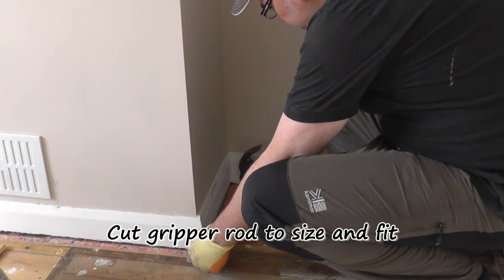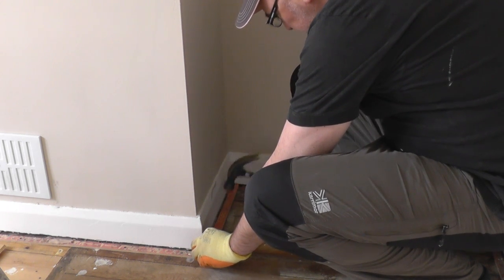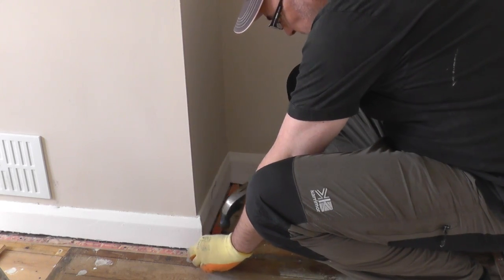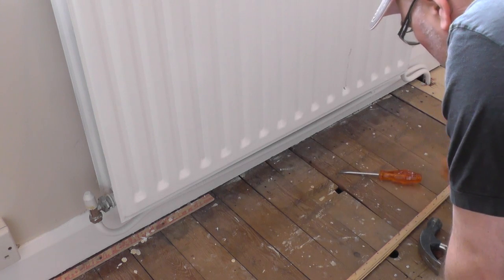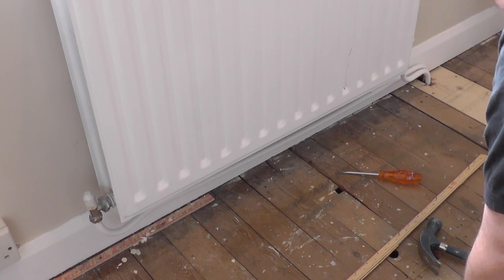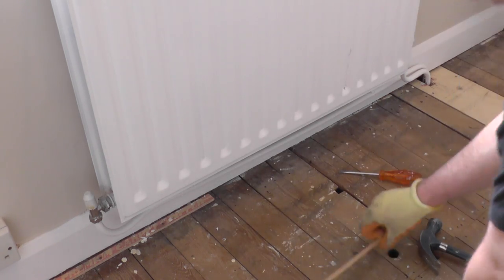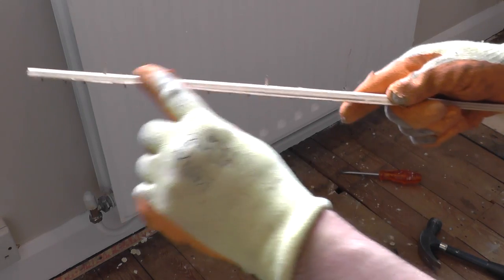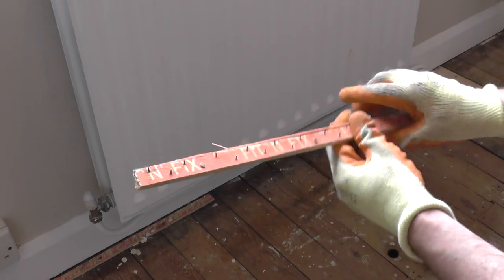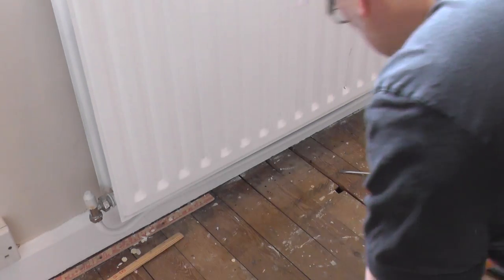So I'm leaving this about 5-6mm from the skirting board. This area here — I'm going to have to give that a miss. I can't get any gripper rod under there. If I had more time I'd perhaps remove these nails here, or just glue this thing down, but I haven't got enough time, so I'm just going to give that a bit of a miss. Should be alright.